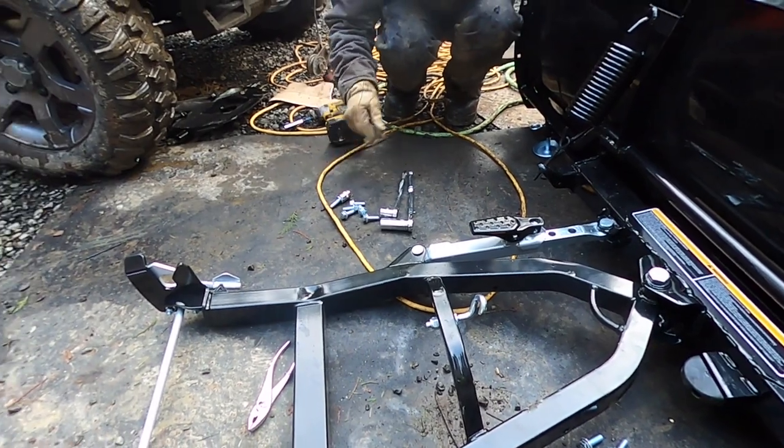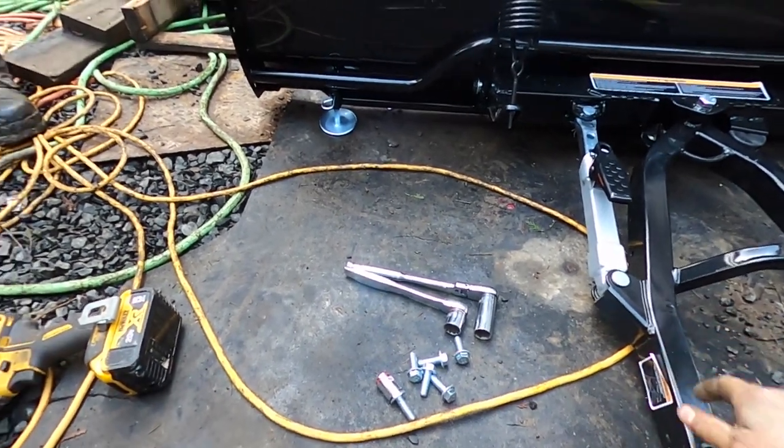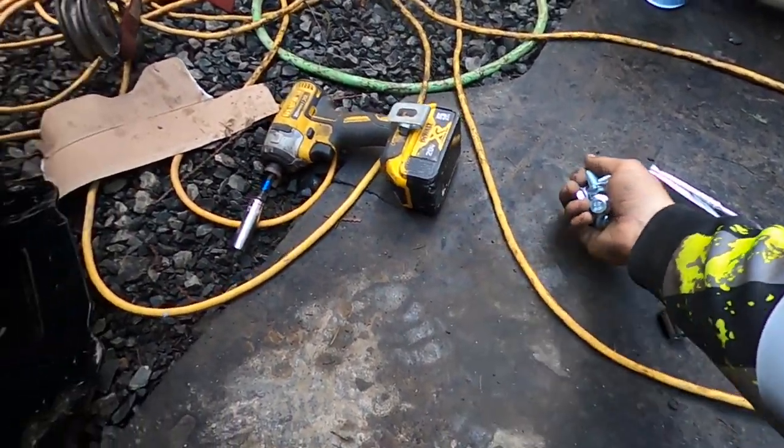And then five-eighths for the plate. Let me show you how the plate mounts up. At least this is for the Tracker Off-Road and Prowler Pro and Arctic Cat. Okay, then we got all these bolts right here.